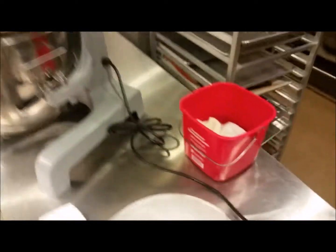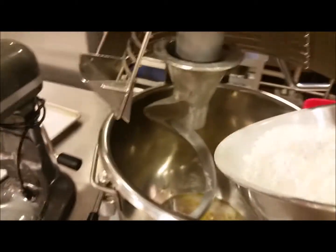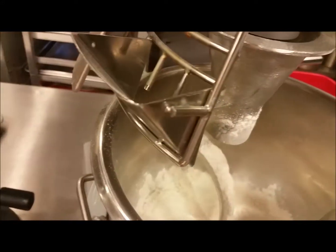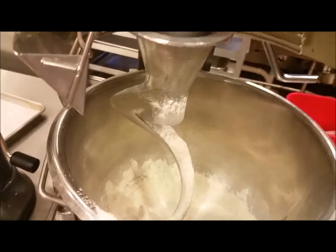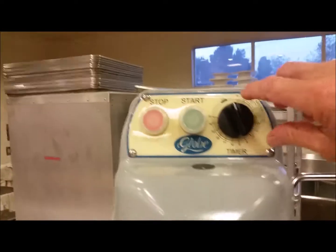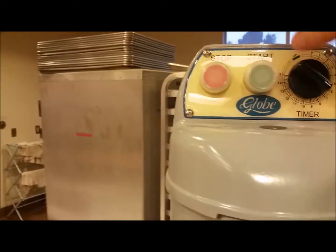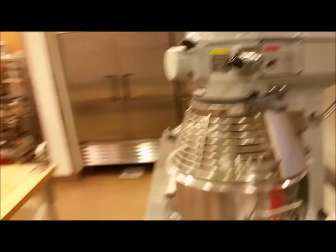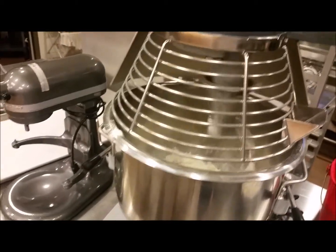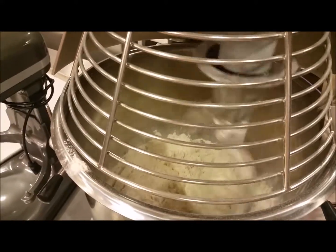I'm going to give this a quick mix and then unplug it again, because I'm going to add my flour and my salt next. At this point I can drop the bowl and open up the cage, and I'll add the flour — trying not to spill it so I don't have to clean up later — then put in the salt. Bowl goes up, safety cage closed. I can go ahead and set the timer because I'm going to want this to mix for about five minutes. I set that for five minutes, plug it in, make sure I'm turned to speed one, and hit start.